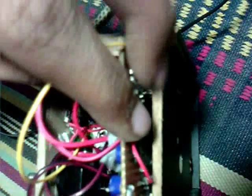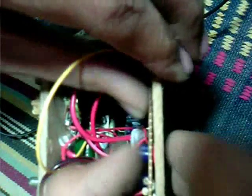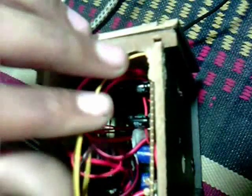Just going to pack this and this is successfully pasted on the surface. And now just going to twist the wire and now it is covered.